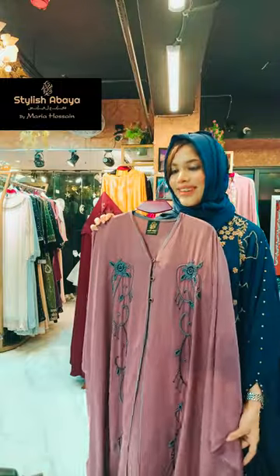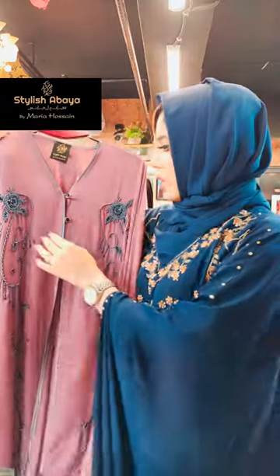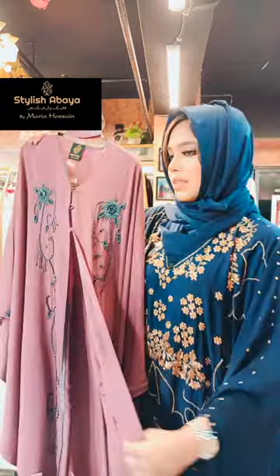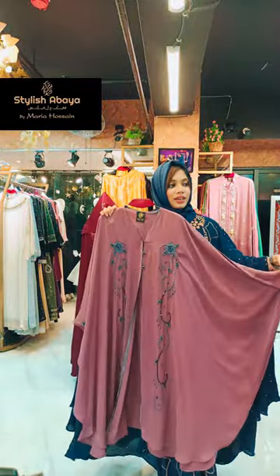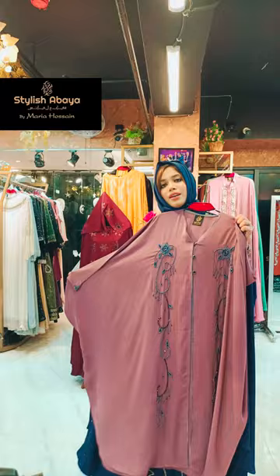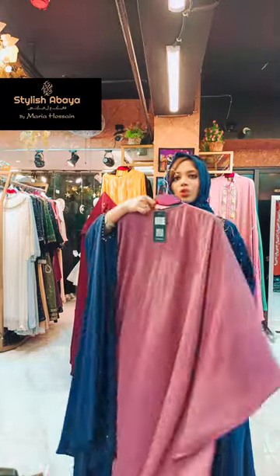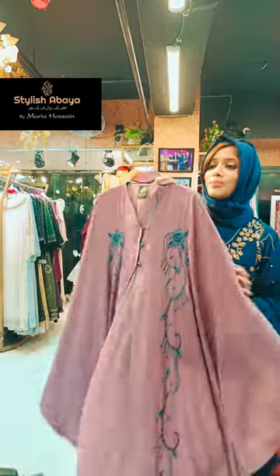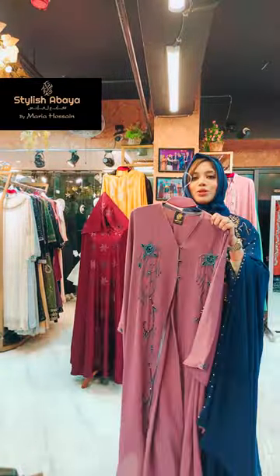This is a mauve type of color. This is also looking amazing, all over. This is also another cape, and this one — both three shades. It's very different and very beautiful. This is the back portion. This mauve is also available at Stylish Abaya. It's very beautiful.